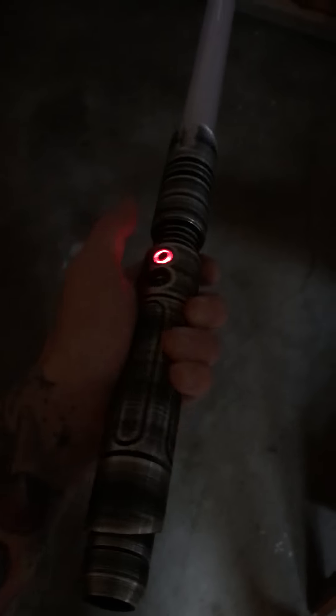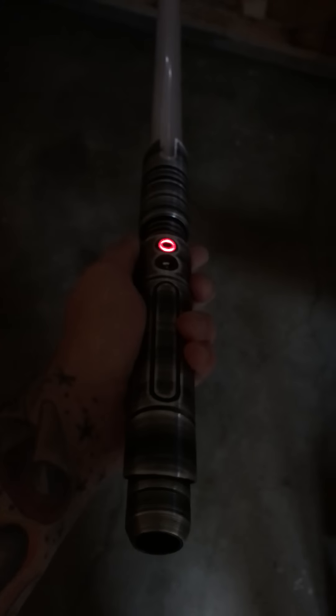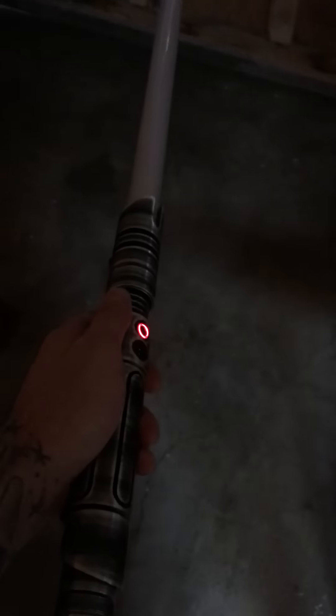What's up guys? I've been messing with the settings on my Nano Biscotti, and I'm going to share the specs and show you guys what it looks like.